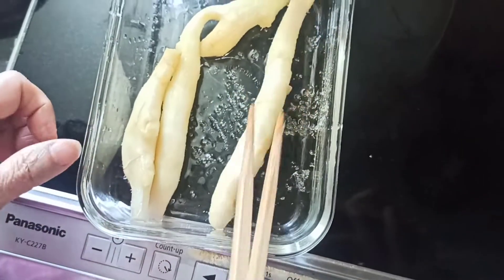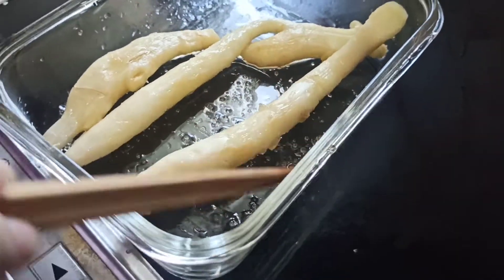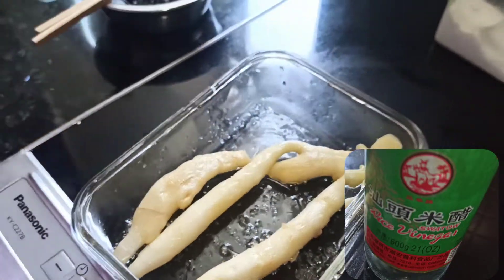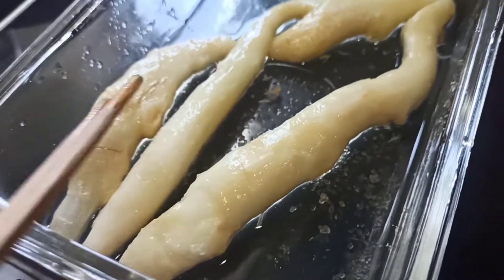After 15 minutes, as you can see, some of the sugar has already partly dissolved. Now we can add in some white vinegar and leave it for another 15 minutes.